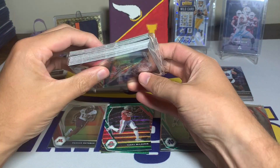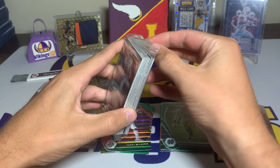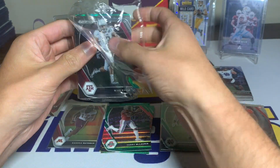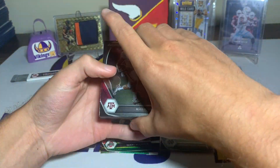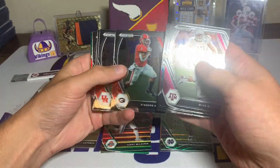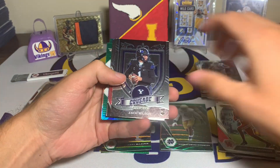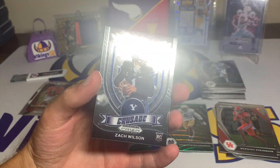Alright, and now we have the second box. You could almost tell that the card looked turned around when I was opening it, and I didn't know what it was — I don't think this one has an autograph. Here we go: Mike Evans, Kirk Cousins, Antonio Gibson, Amari Cooper, Joe Mixon, Ryan Tannehill, D'Andre Swift.